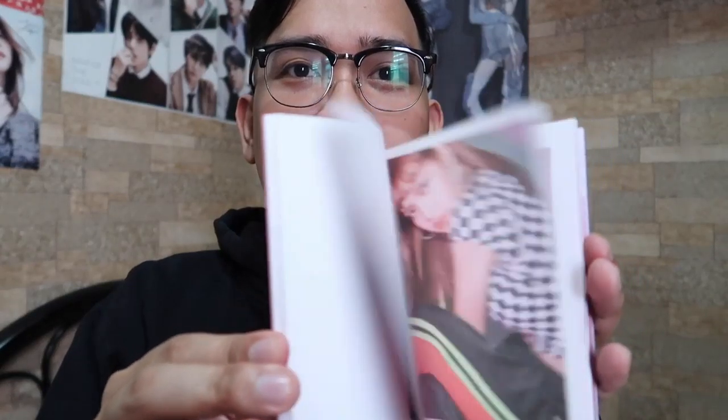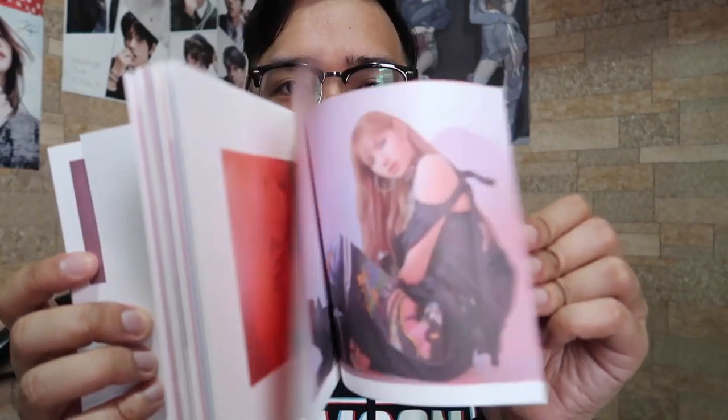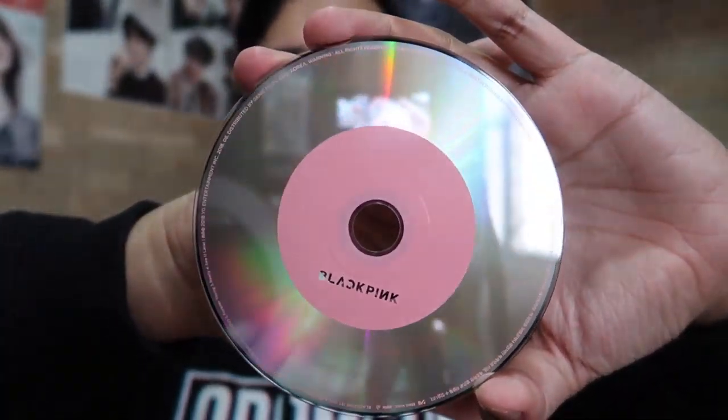Yung sa likod. Ayan! Then ito naman yung photobook niya — color pink na siya, at may accent ng black. For sure 71 pages ito. I'm not sure kung pare-pareho yung picture pero siguro naman hindi, dahil magkaiba naman ito ng version. And ito naman yung pinaka-CD niya — pink naman yung nandito, yung kanina is black. Black Pink! Hindi ko siya papatugtugin dahil meron naman tayo sa Spotify, at para dagdag na rin sa stream ng Blackpink.